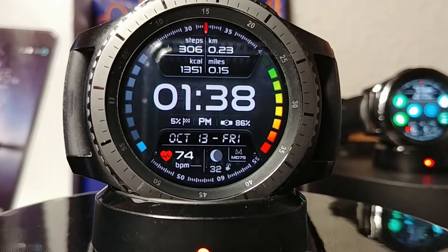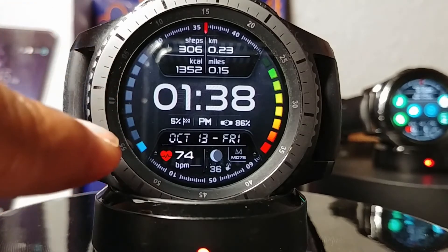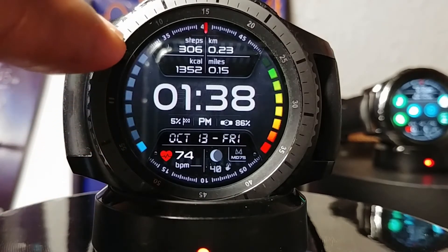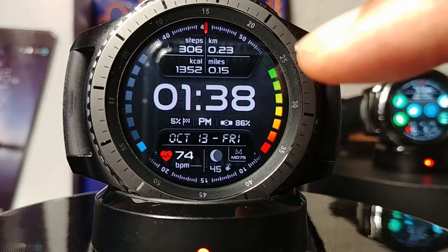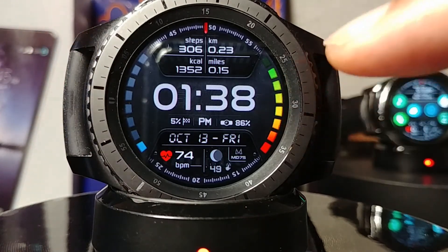On this side there is a goals bar, so the closer you get to the goal you've set, the more boxes will illuminate. That's on the left side, and on the right side of the face will be your battery status bar.